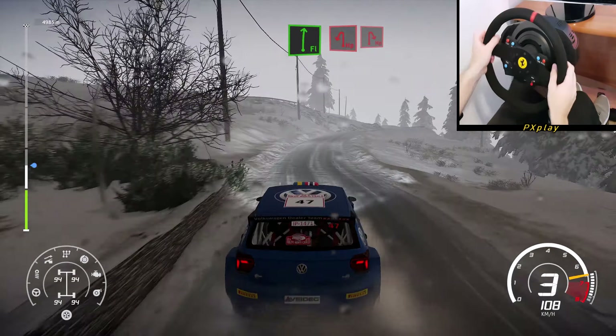Into left 3, open long, 50. Right 6, long over tarmac. And caution, crest into right 5 at junction, 60. Right 4, short, 50.